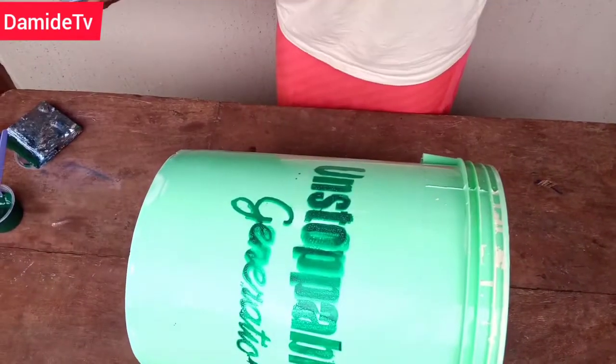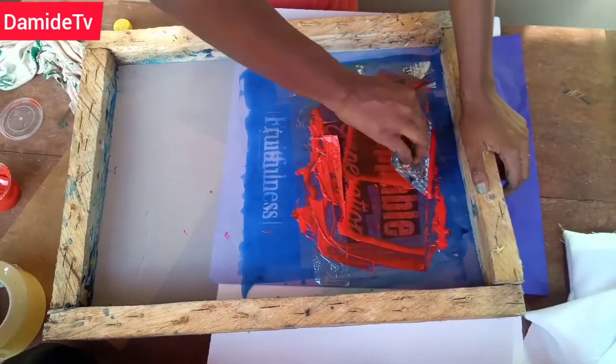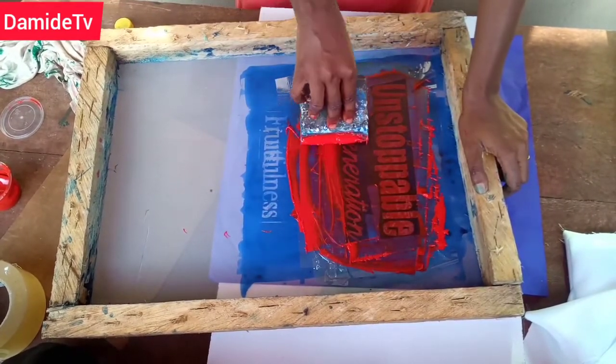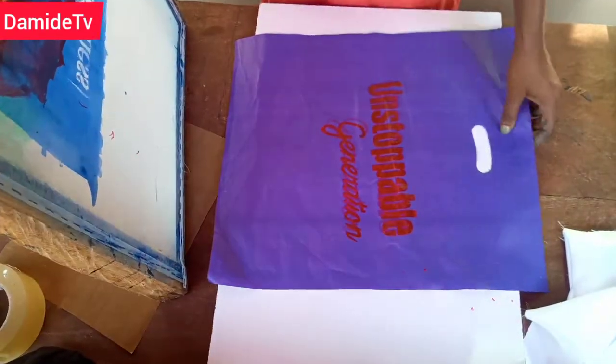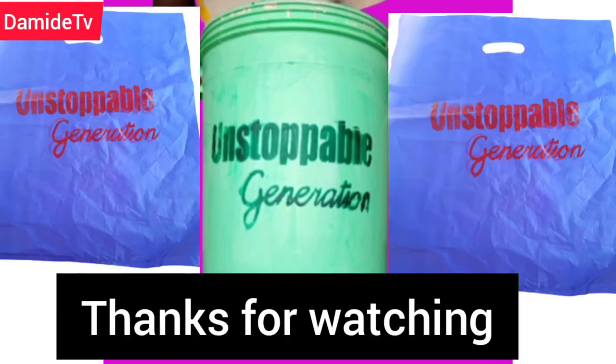So you'll be able to have this result. I decided to use the same screen to print on nylon as well, and as you can see we have it here. Remember, the ink we are using for nylon is nylon ink. This is what we have — thank you for watching the video, bye.